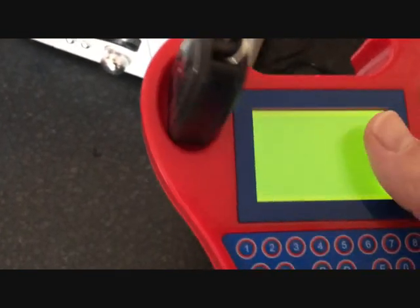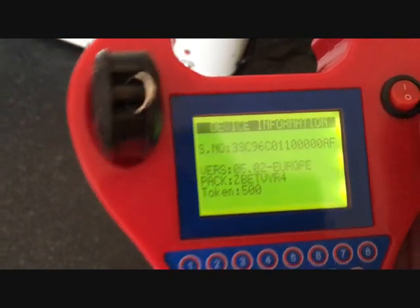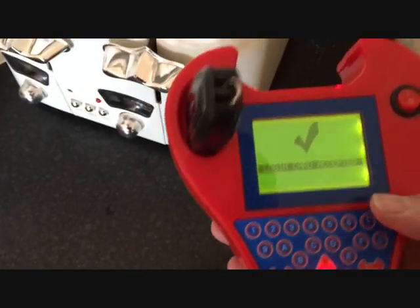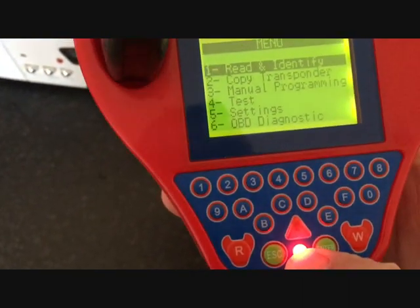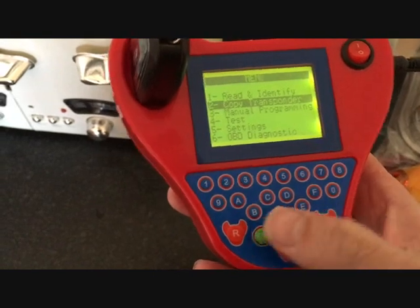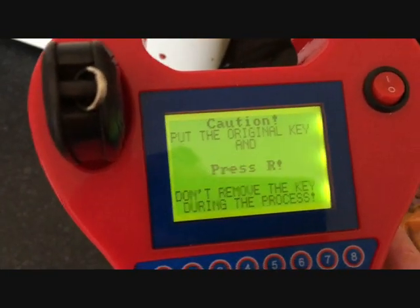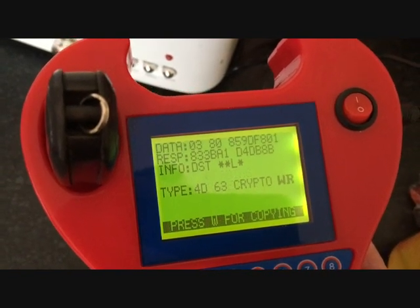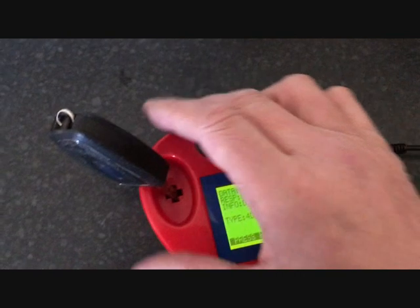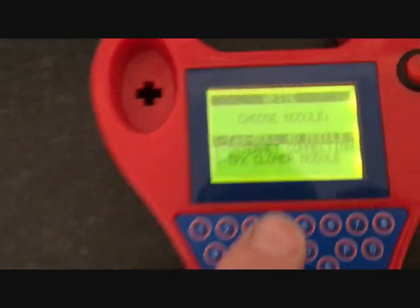Let's start again. Let's see if it will copy it. I'll set that one out. A bit further than I've ever got before — Z-Bull 4D module.